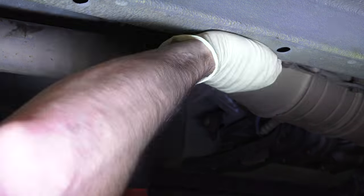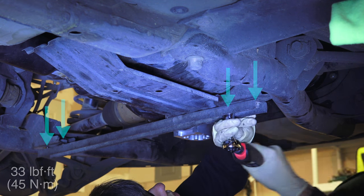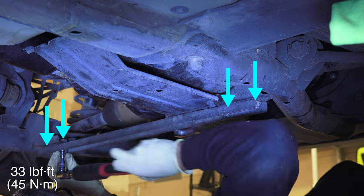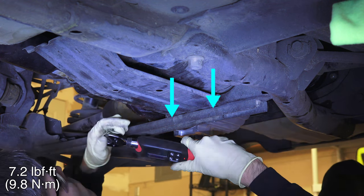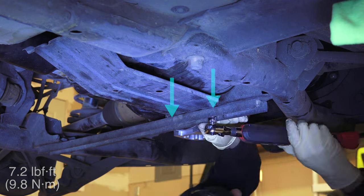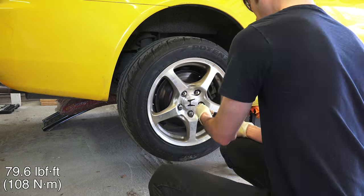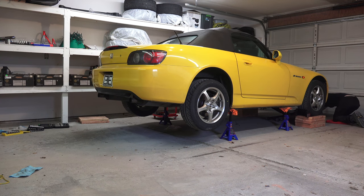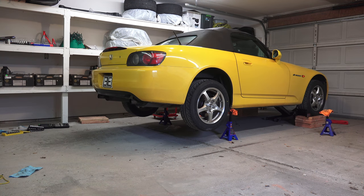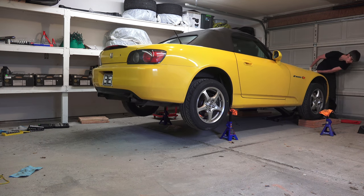These are self-locking nuts and ideally should be replaced. Finally install the rear suspension stiffener — the four larger bolts torque to 33 pound-feet, and the two smaller screws that hold the evap canister torque to 7.2 pound-feet. Now put the wheels back on and lower the car. Torque the wheel nuts to 80 pound-feet, lower the car to the ground, and we're all done. I'll include plenty of product and tool links in the video description as well as part numbers. If you have any questions or comments, feel free to leave them below. Thanks for watching.